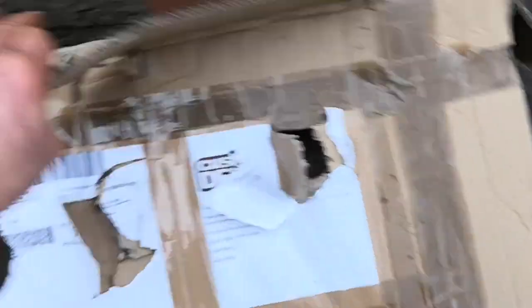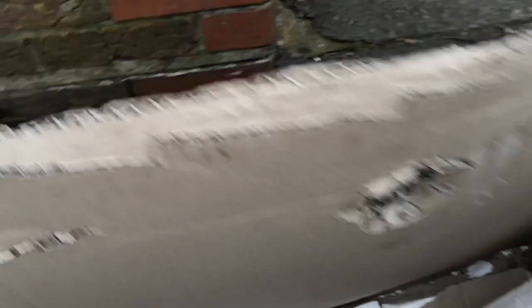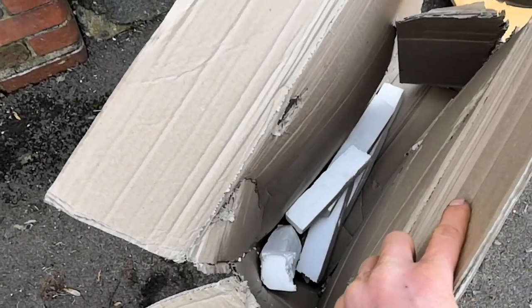I wanted to show the state this arrived in and the totally inadequate packaging. There were just four bits of polystyrene inside, the box totally chewed up, every single bit smashed through. All of this damage was already there on opening. This packaging is just not adequate for the weight of the seat base.